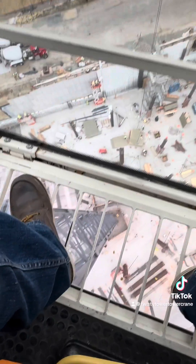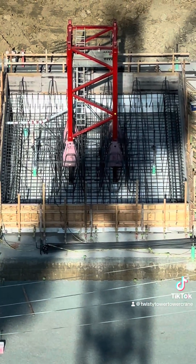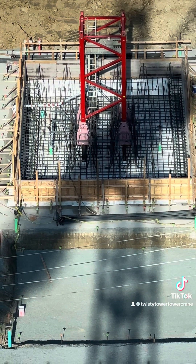This next shot is when the rebar is almost done and they're getting ready for concrete. They still have some work to do, but hopefully that answers your questions.